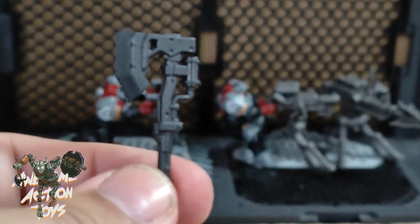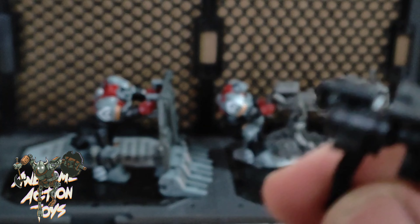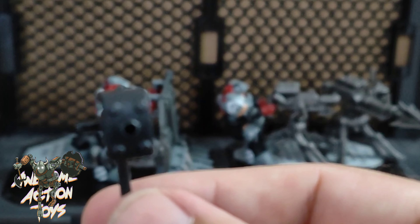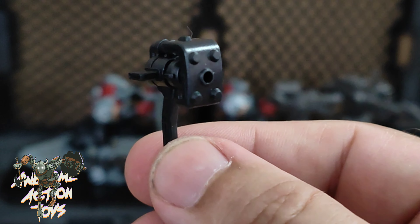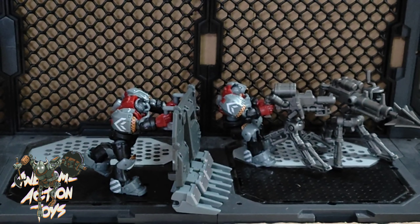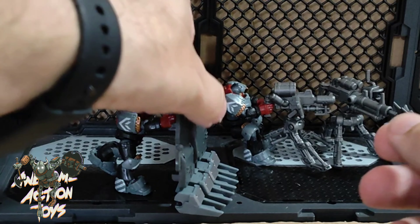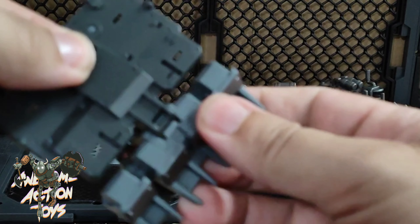We also get one of these — I'm not sure what to call this — it's got an ammo component and it's like a gun hammer or something. You hammer them and shoot them at the same time, which is pretty cool. And we get this barrier, which my guy is here sort of pushing into place.